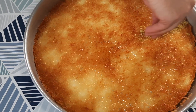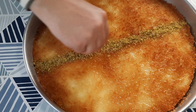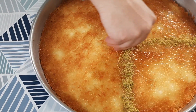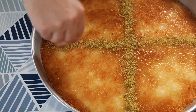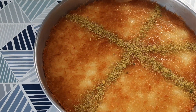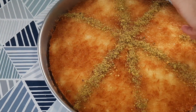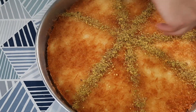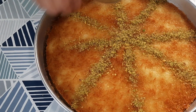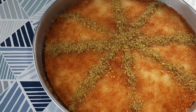هلا حبايب قلبنا زينا بالفستق. طبعا حبايب قلبي قبل ما تقاطعوه، الأفضل إنه القشطة تبرد أول شي مشان ما تفرط لما تشيلوه. هلا بشوفكم إن شاء الله مرحلة التزيين.